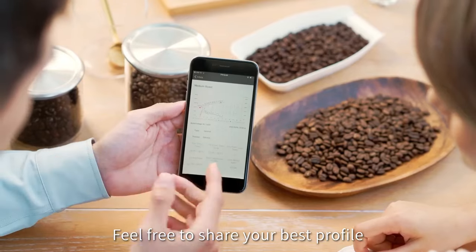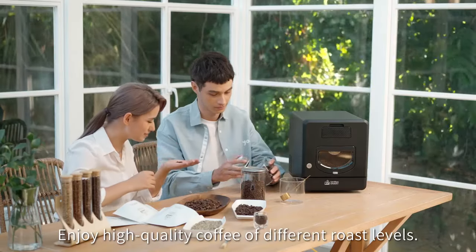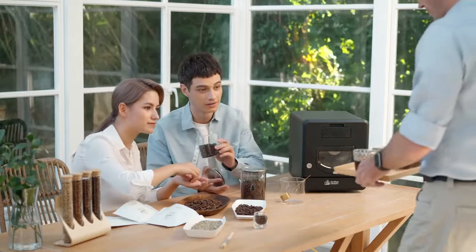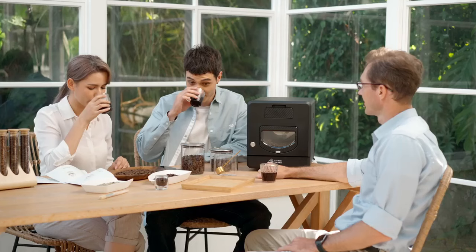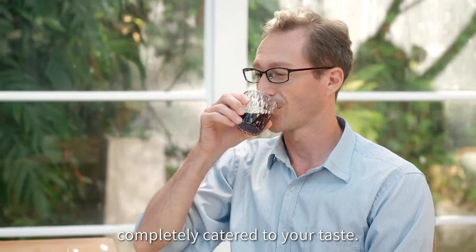Feel free to share your best profile with friends and family. Enjoy quality coffee of different roast levels. Have a perfect cup of coffee, completely catered to your taste.